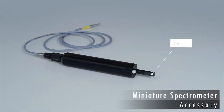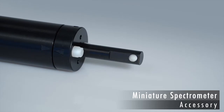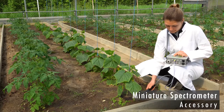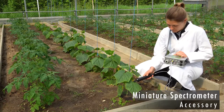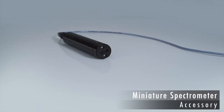The miniature spectrometer measures light spectra. The absence of moving parts makes the spectrometer ideal for outdoor studies. The spectrum includes the visible range which plants use for photosynthesis, and also covers the far-red range, which is important for developmental processes controlled by the phytochrome photoreceptors. The miniature spectrometer precisely examines gradients of intensity and spectral composition of light — both key factors for plant growth.